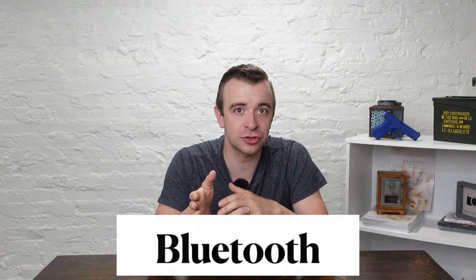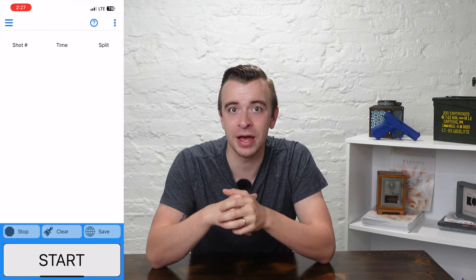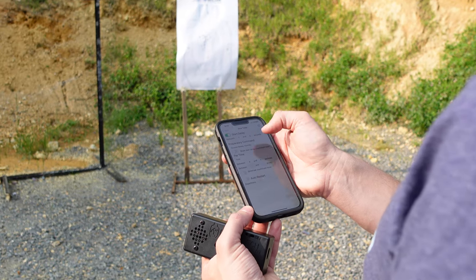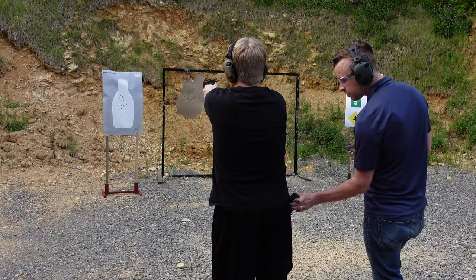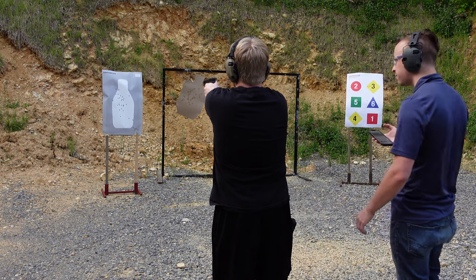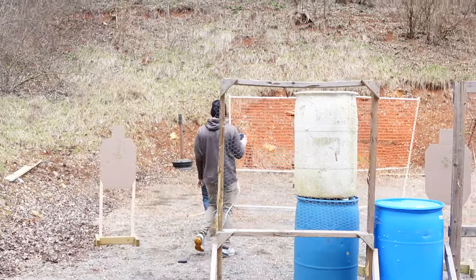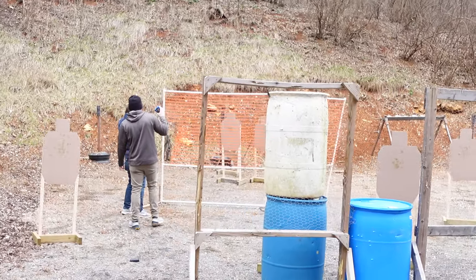The first thing that makes the Range Tech better is Bluetooth. The Range Tech shot timer does not have a screen. Instead, it connects to your phone or iPad through Bluetooth, which essentially turns your phone or iPad into the controller of the shot timer. This is especially helpful when you're training with others, competing with others, or when you're instructing — the shot timer can stay on the shooter while you can control all the settings from far behind the line on your device.